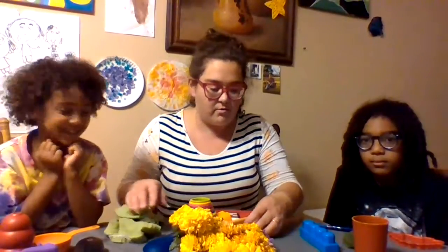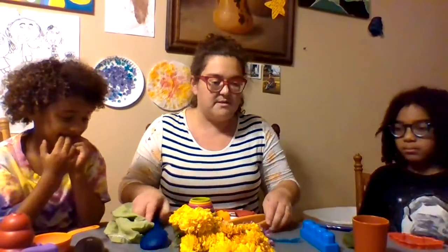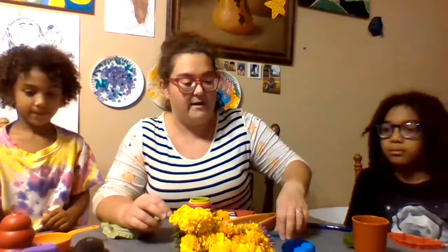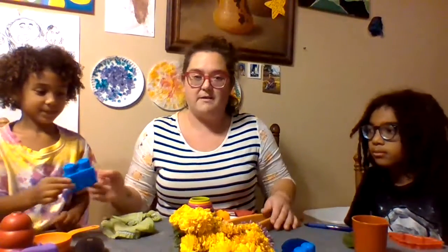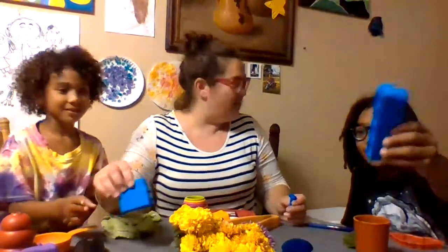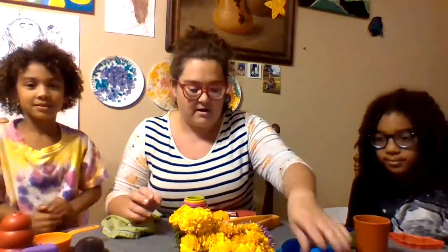Next we're gonna do another primary color. Let's do blue this time. We're gonna skip a space and then lay our blue items. What did you pick that's blue? I got a blue Lego. I got a blue tee from the refrigerator and we have a blue watch.